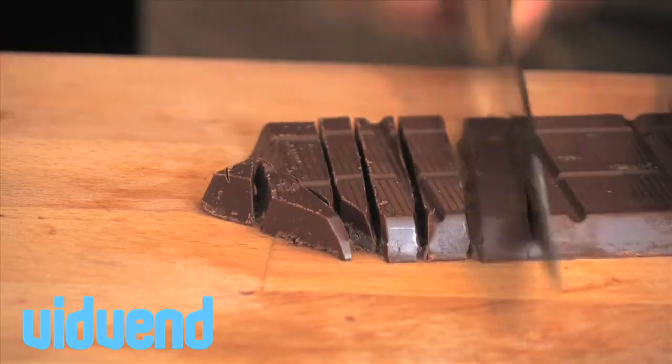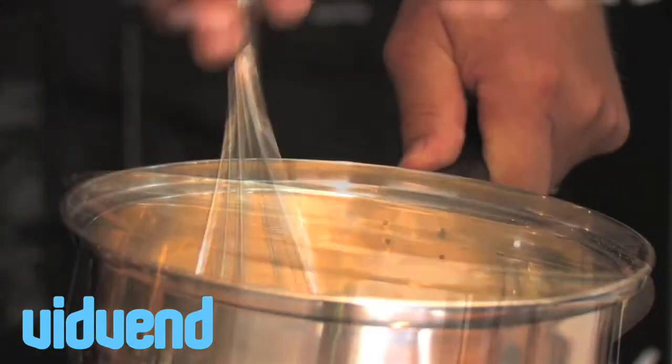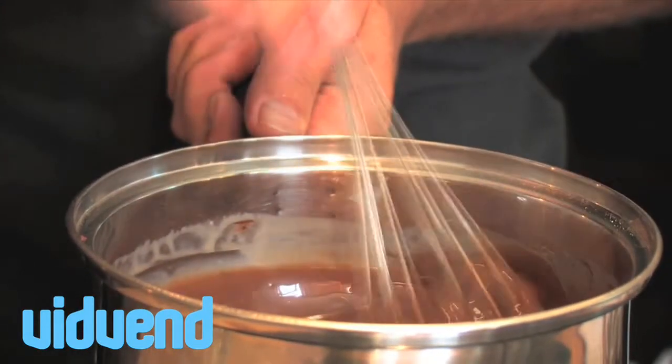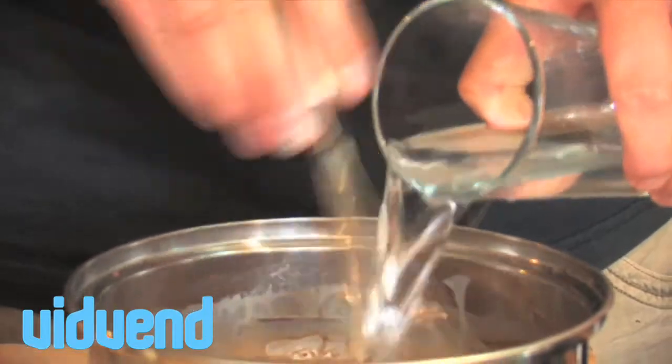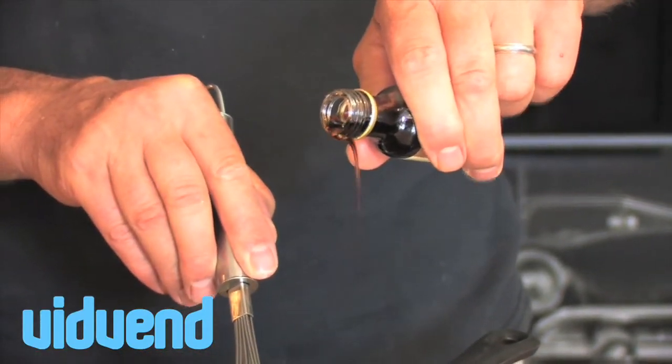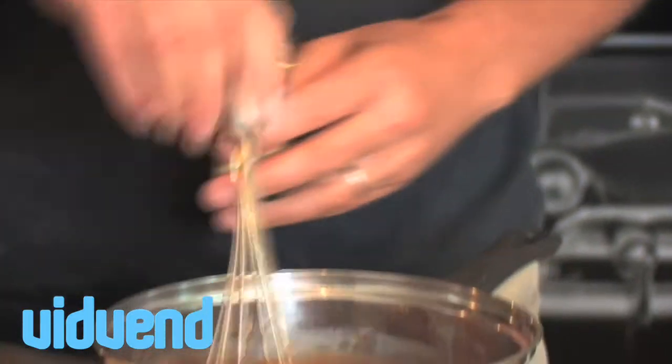We want to simmer that up and bring it to sort of a caramel stage. You want to stir it constantly — we're going to chop our chocolate and add it in there. The key here is staying with your sauce at all times. It's going to take quite a while for it to come together. Once it does start to thicken up, just loosen it up with a little bit of water.